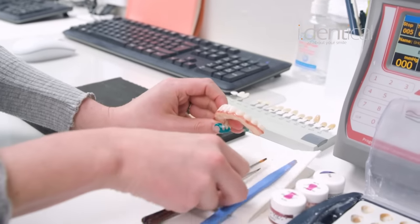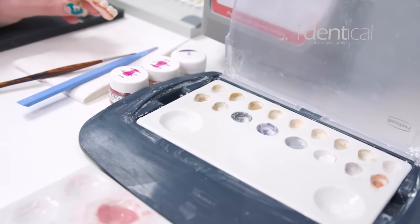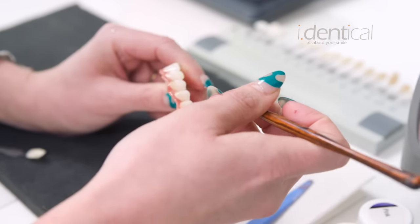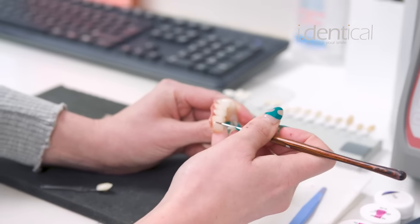I'm going to start by adding some paint here to give it a sheen so that it looks like a natural tooth rather than what we have on this side. I'm just going to add a little bit to the gum line here first. After I've added it to the gum line, I'm going to pull it through the tooth so that we have that shade going all the way through.